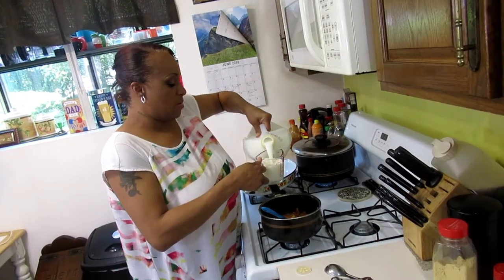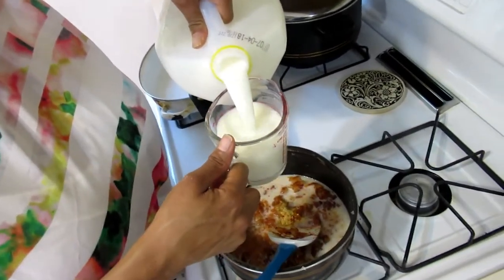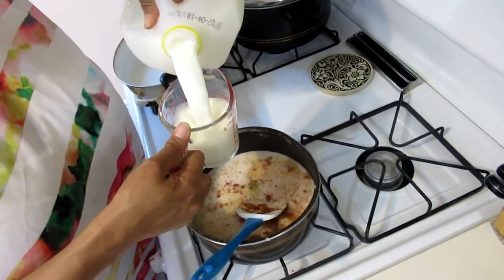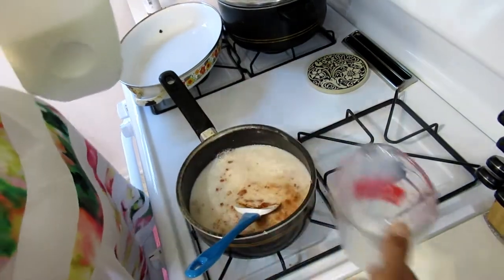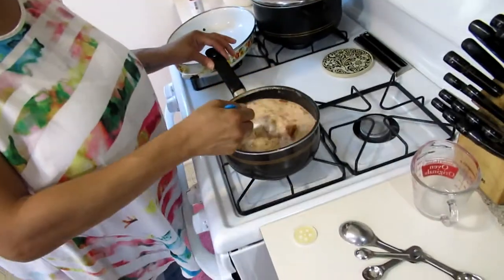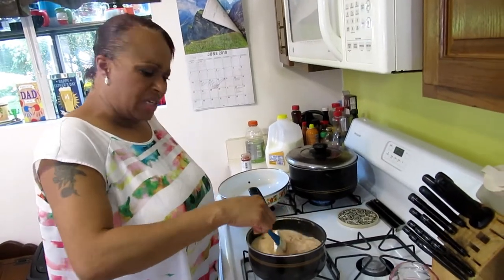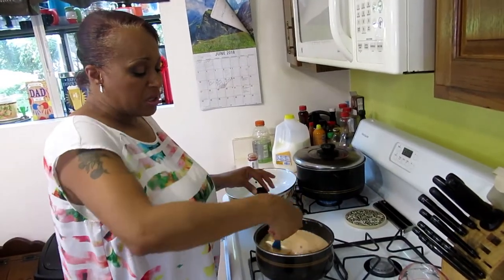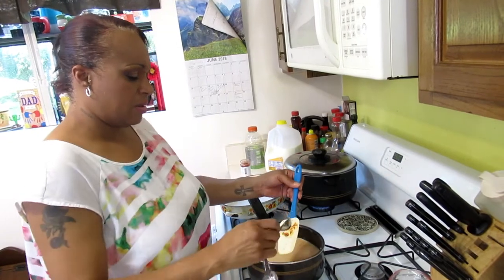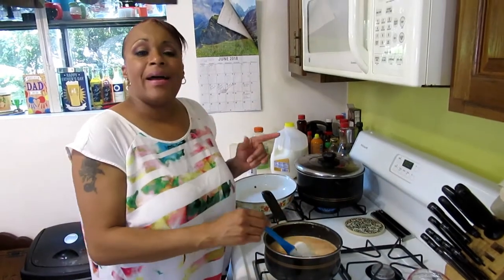Add three cups of milk — it doesn't matter if it's whole, two percent, one percent. Can you use soy? As long as it's not sweetened — most soy milk has vanilla flavor so make sure it's plain. You can use soy. I have learned though that people who are lactose intolerant can't gorge on macaroni and cheese but they can eat it.